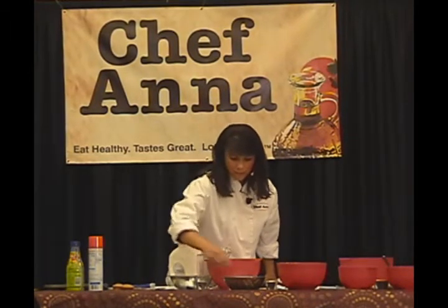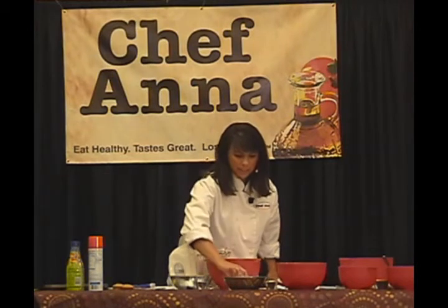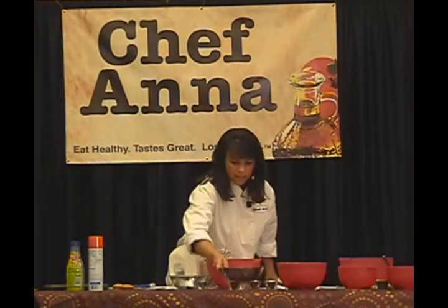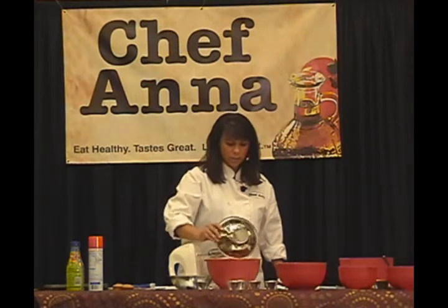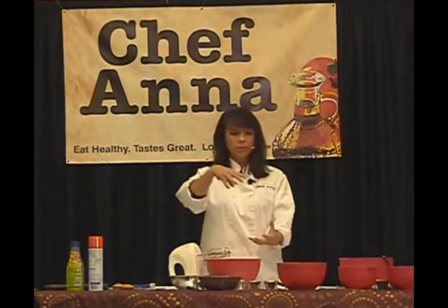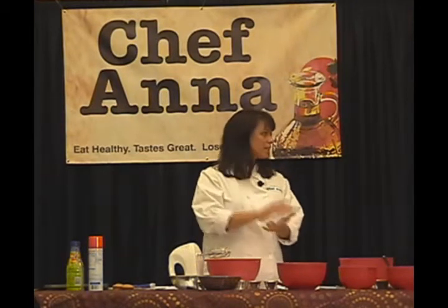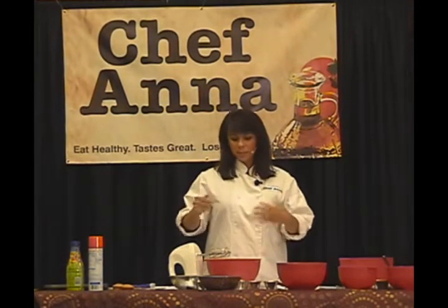To that, I'm going to add my vanilla extract and my eggs — and these are actually egg whites. I purchase a carton of egg whites instead of separating the egg yolk from the white. It's pasteurized, so you don't have to worry about salmonella, and you can keep it in the refrigerator for about 45 days. There are small containers and big containers — that's what I use in my kitchen.